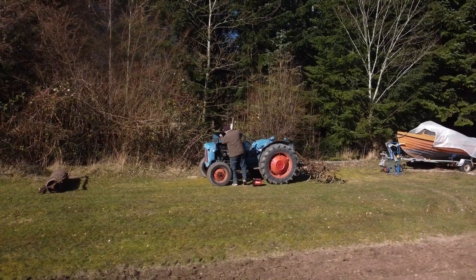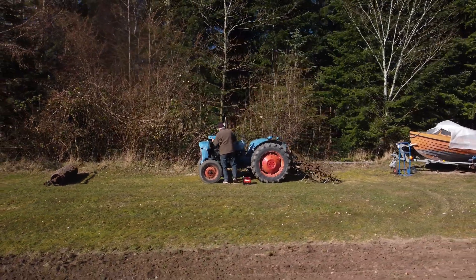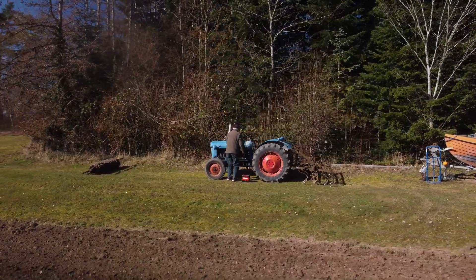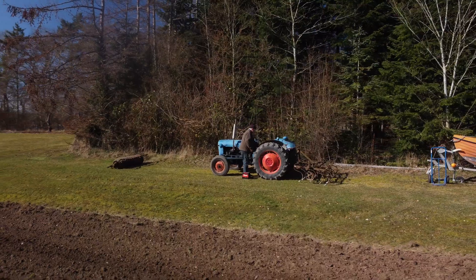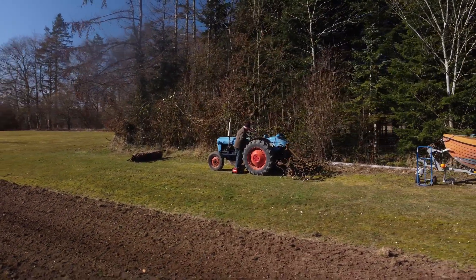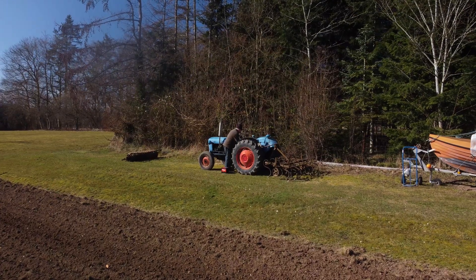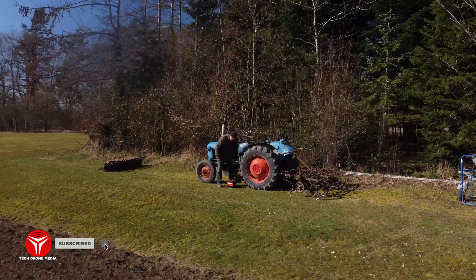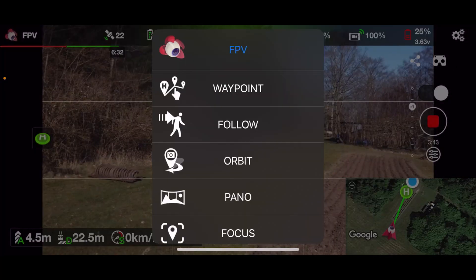This is an old Ford Dexter tractor that I think is from 1952. This is kind of the family workhorse — at least my father uses it for all the work he's doing here on this plot of land.